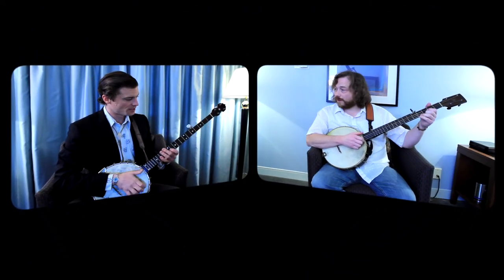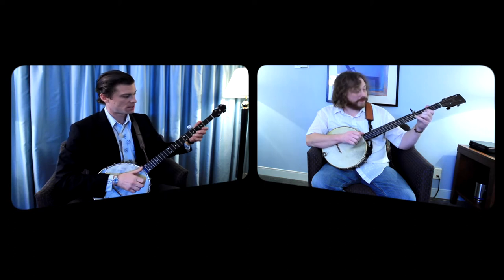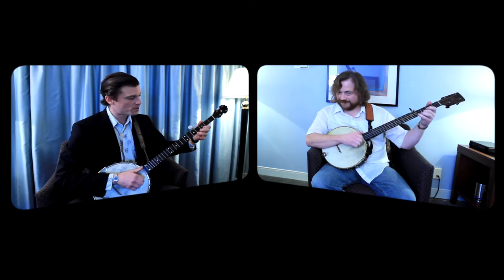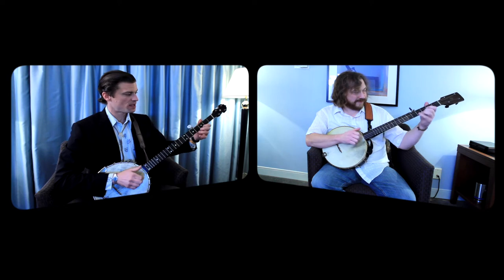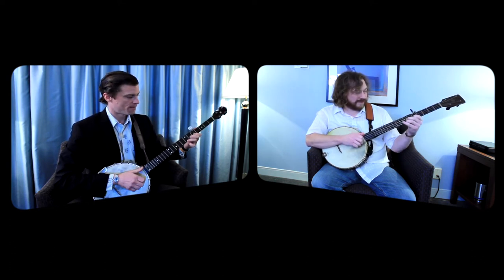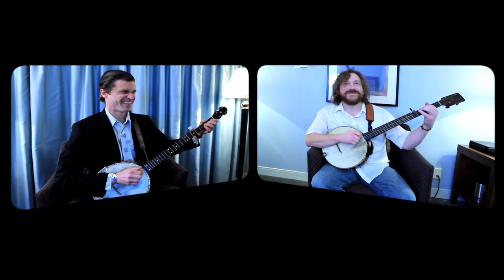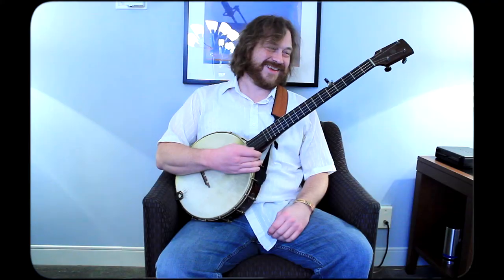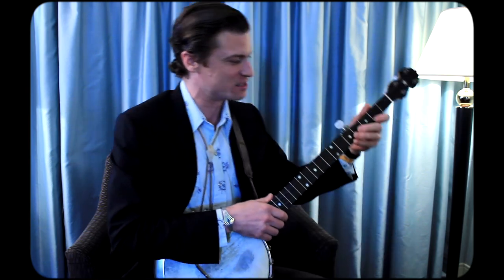The first part first — ready. First part, up high. Second time. Back to the five. You did some variations on that too. Let's check out this B part variations, which I like with either just doing rolls or playing chords.